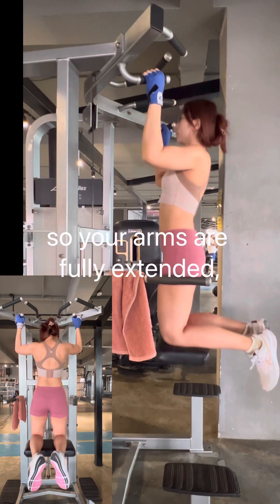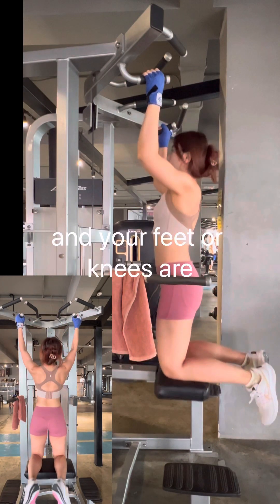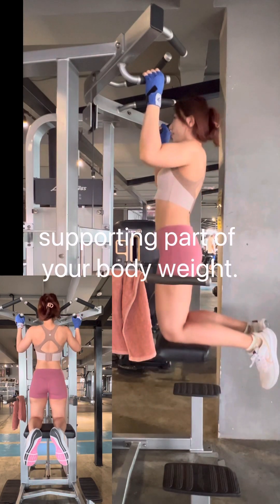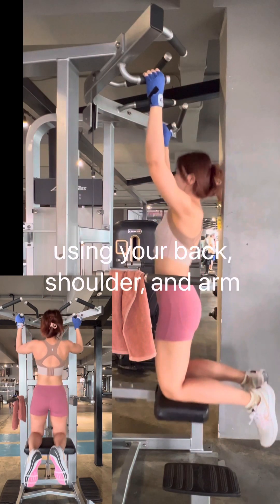Lower yourself down so your arms are fully extended and your feet or knees are supporting part of your body weight. Slowly pull yourself upwards using your back.